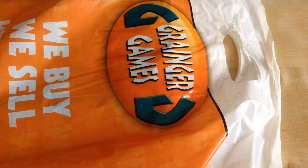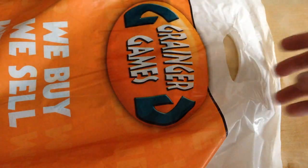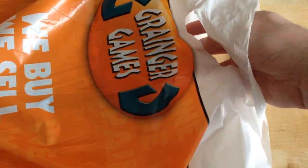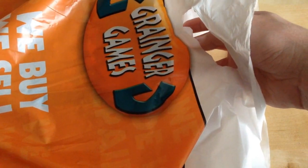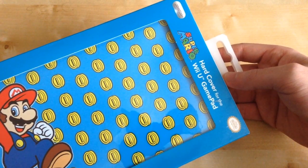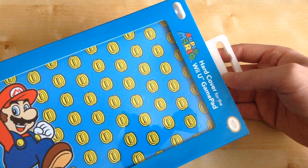Hi, I'm Stephen Wilkins, TT Films. Today I've been to Granger Games and I'm going to be unboxing this Super Mario hard cover for the Wii U gamepad.